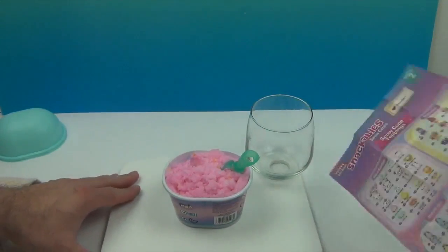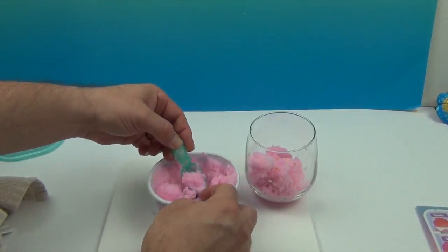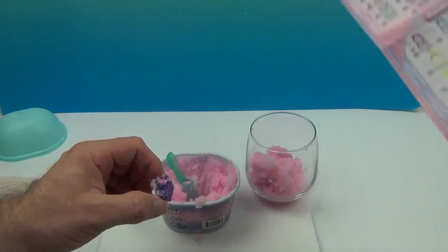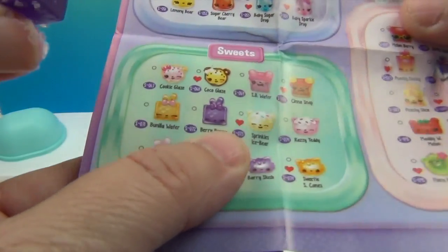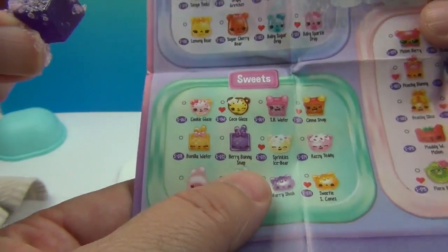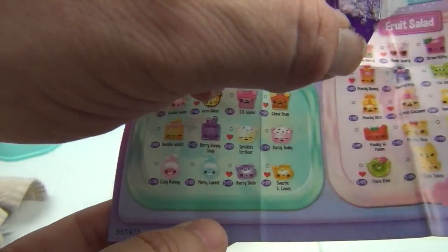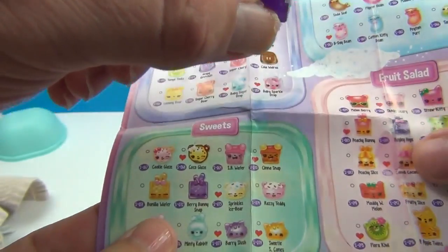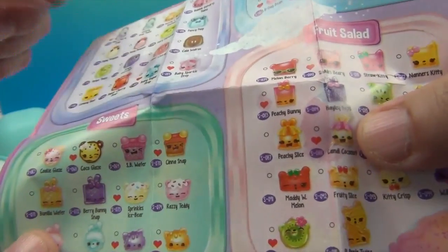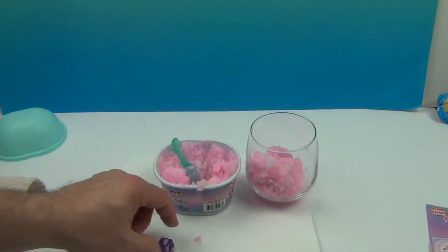We got special snow — hopefully that means we're going to get some rare ones inside! It smells like birthday snow. Oh, you found one! It's like a gelatin purple cube. It's in the sweets — and it is Berry Bunny! Wait — looking at the checklist — no, it's in Fruit Salad, and it is Hayley Hops! We know an awesome Hayley!